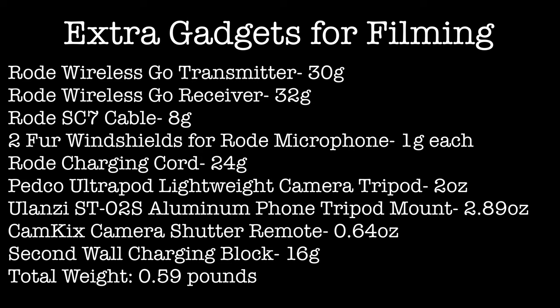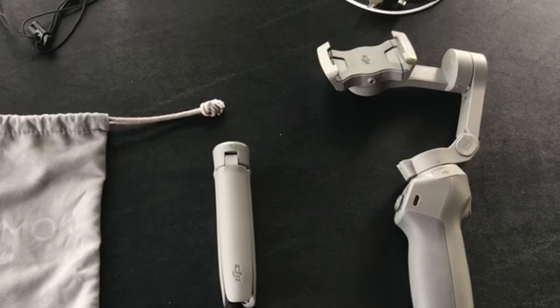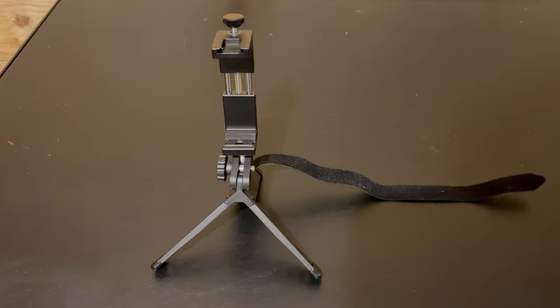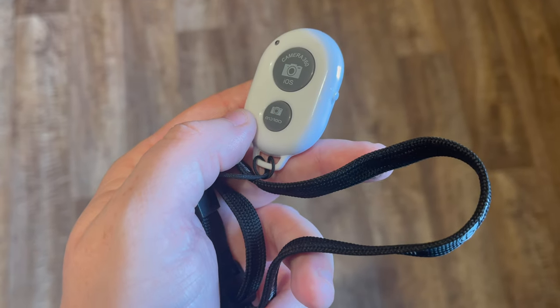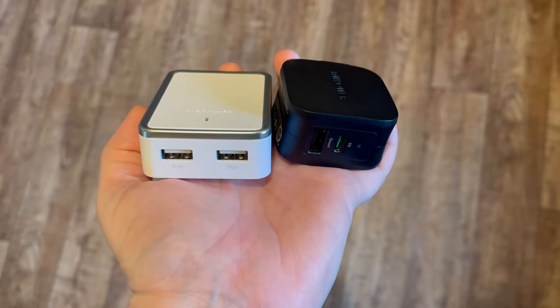Next I'll be carrying a few extra gadgets for filming. First up is my Rode Wireless GO mic system — I've been wanting to improve audio quality, so I decided on the Rode Wireless GO, which is light and simple. It includes a transmitter and receiver, an SC7 cable adapter for use with my phone, two fur windshields, and a charging cord. I ditched my DJI Osmo Mobile 3 gimbal — it was just too big, heavy, and hard to deal with on trail — and replaced it with a Pedco UltraPod lightweight tripod with a Ulanzi phone tripod mount and a Bluetooth camera shutter remote. I also added a second charging block so I'll have four USB ports total when stopping in town.